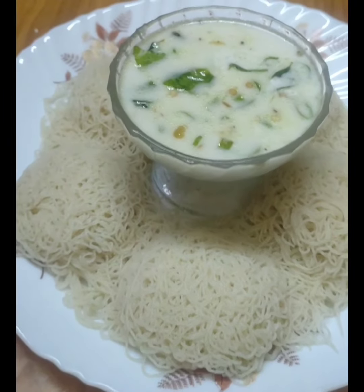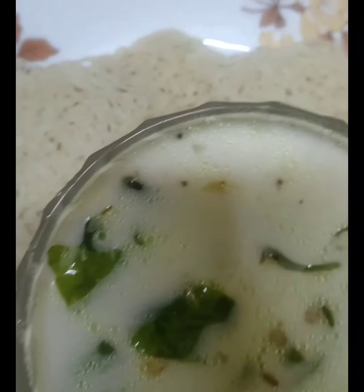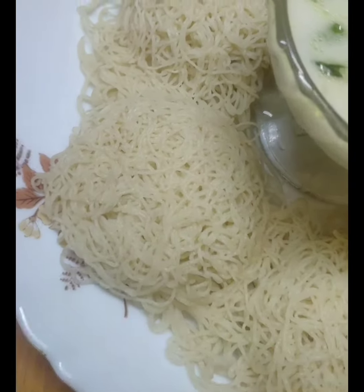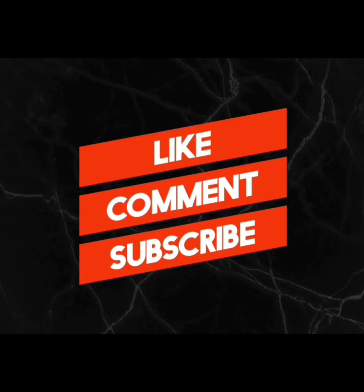Once you want to make a soft one, you will find it in the comment box. If you like this video, please like, comment and subscribe. Thanks for watching.